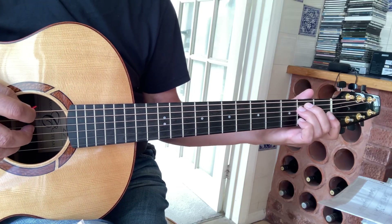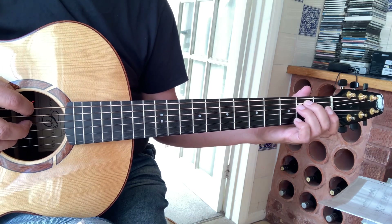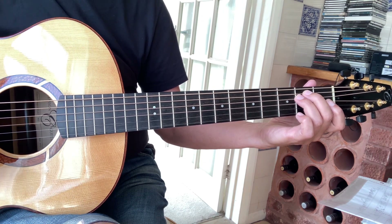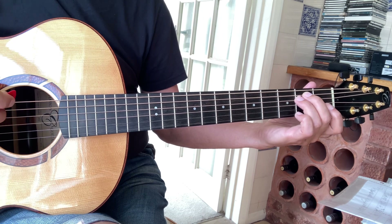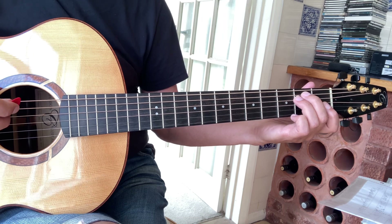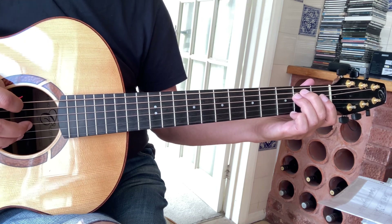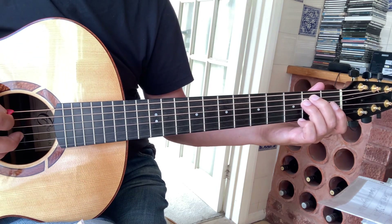Welcome back. This is my second lesson on Fine Fingered Hand. It's played in standard tuning. In the first lesson I took you through the introduction and the five basic parts that make up this song. This one I'll just take you through the remainder of the song with any significant changes or variations that you might be interested in.